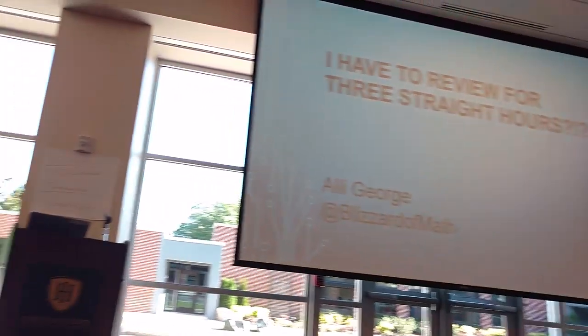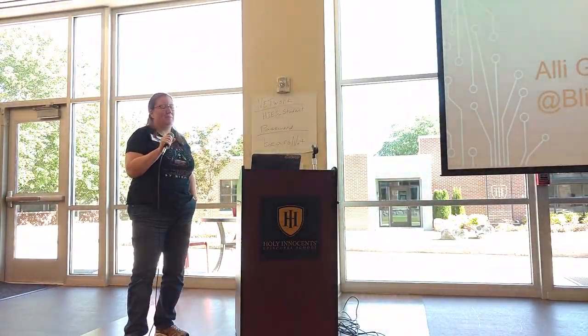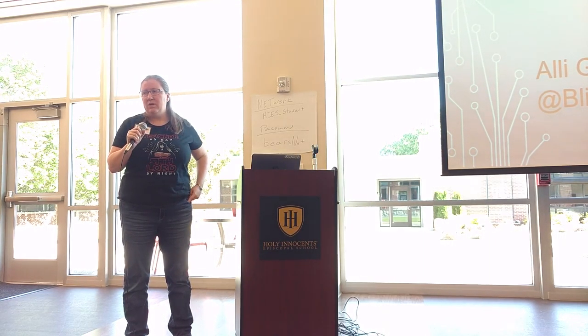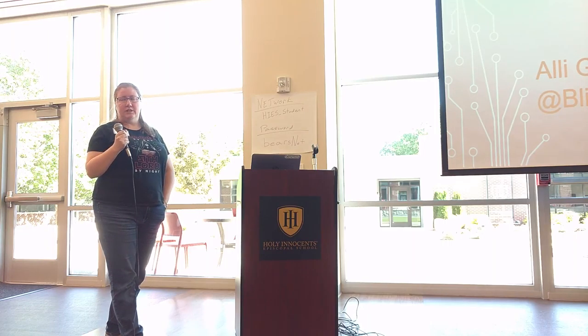Hey guys, I'm Allie. I'm from North Carolina. I teach freshmen — I teach Math 1 and Foundations of Math 1, which is primarily freshmen, but y'all know we have sophomores and seniors in there too.